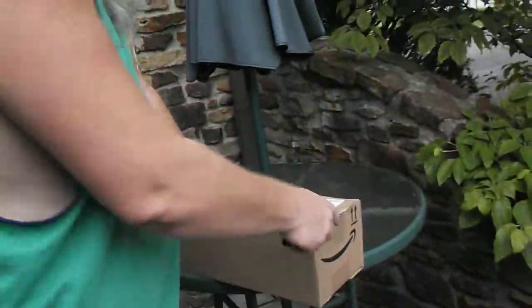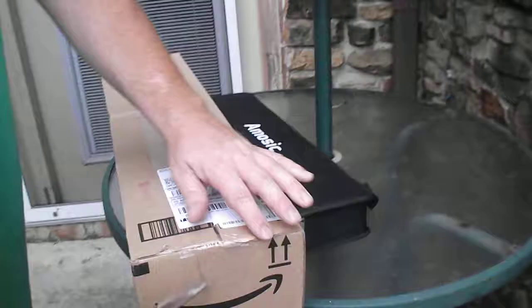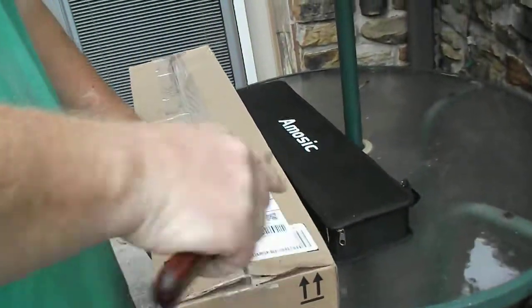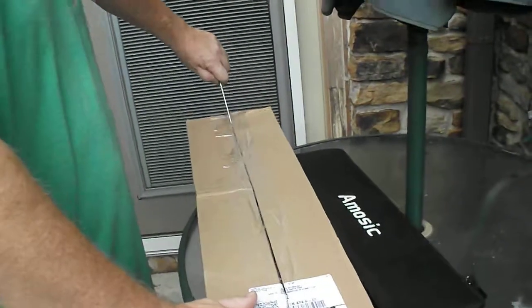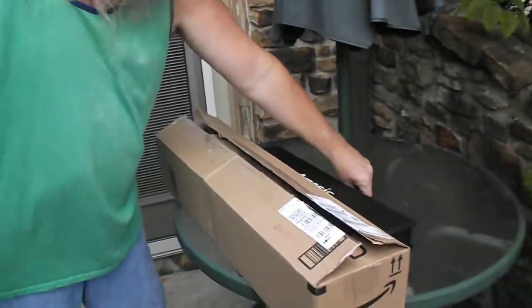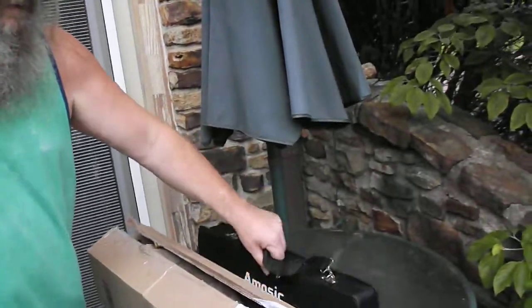Alright, I'm here with Willow and she will film me for a second. We bought a melodica on Amazon and we're gonna do the opening right now. I'm gonna tell you something — this is the one we already had. I bought Willow this one, 37 key.